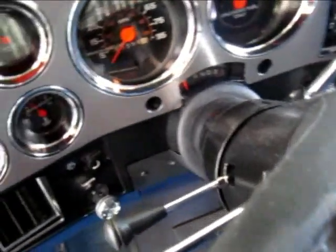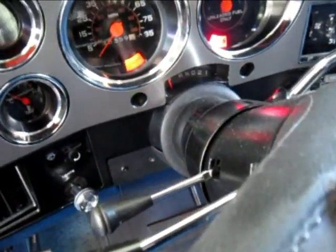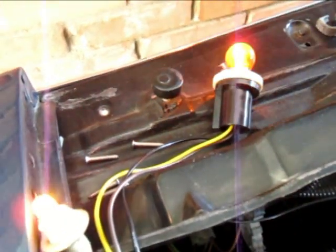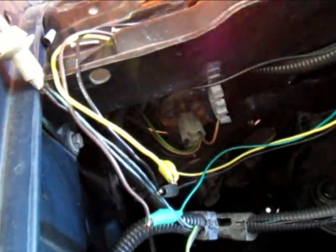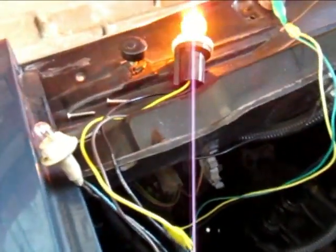Looks like that was the problem — notice how that one's not nearly as bright. I'll test out the turn signal. That seems to be correct. That's why I wanted to just clip it in before I soldered it, so I didn't get it all soldered in there and then realize I had it wrong and had to cut it all back out again.